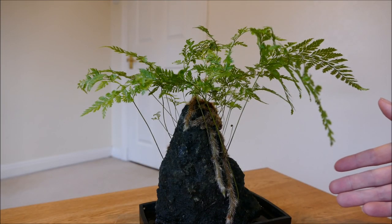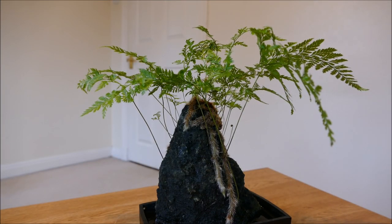There were several of these rocks with plants on them at the garden centre — some of them were scheffleras, others were different types of ferns. But this Davalia fern in particular stood out for me.